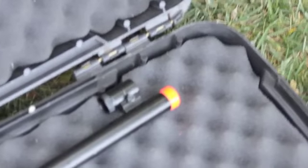Moving forward, we got the front iron post sight as well as your orange flash hider. This gun is very nice.